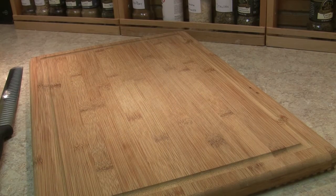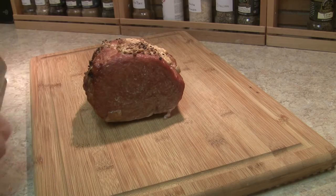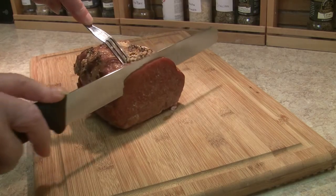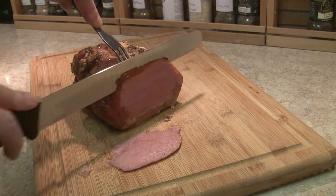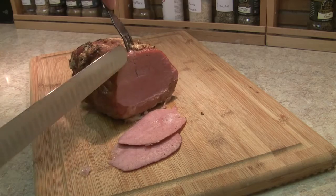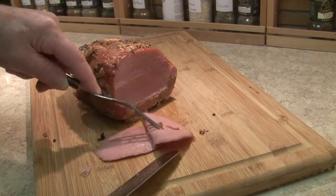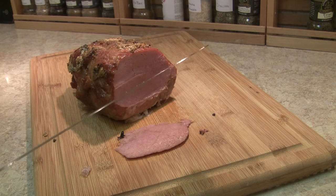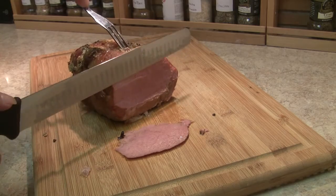Corned beef is done and it's rested. It's time to take a look — let's see what's in there. Looks like corned beef to me. The hickory smoke gives it a whole new dimension. I love it already.